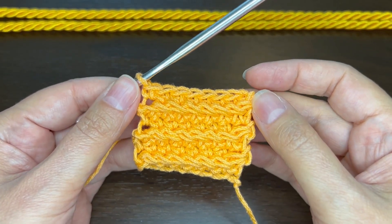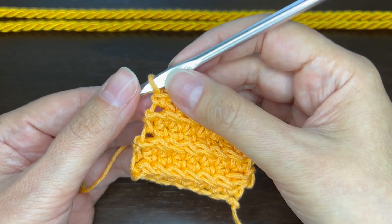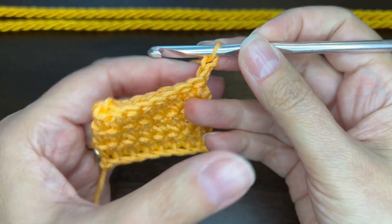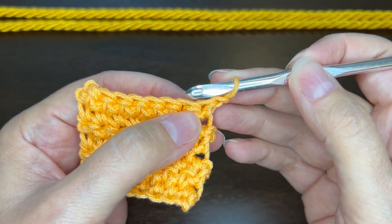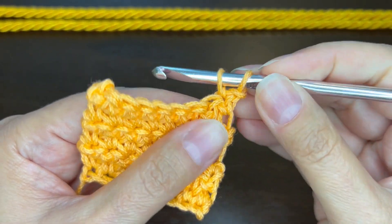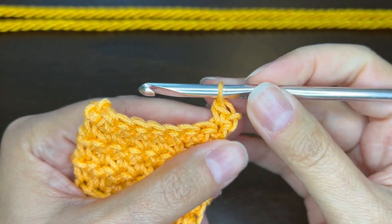You can have any number of stitches and it's a two-row repeat. Let me show you how to make the first row. I'm going to chain one and turn, because it's very similar to a single crochet. Just like single crochet, I'm going to insert my hook and pull up a loop so I have two, then yarn over and pull through two.